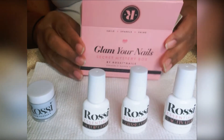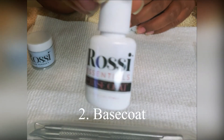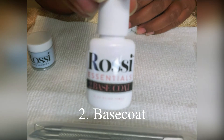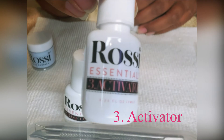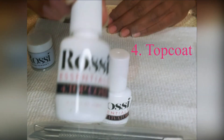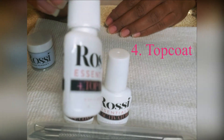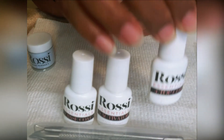Of course with this kit you get your top coat, your base coat, and your activator, and each item is numbered in the order that it's to be used, which is very convenient just so you don't get your bottles and your steps mixed up. It goes right along with the instructions on the side, so it's very easy to use as you will see once I demo the contents of the kit.